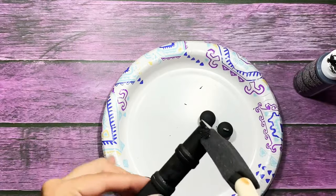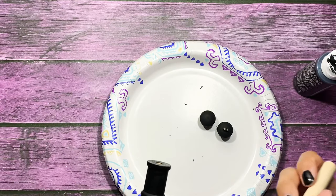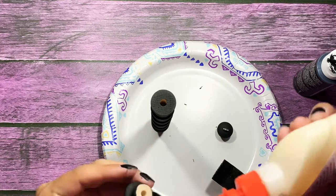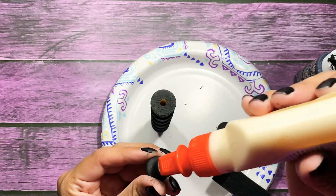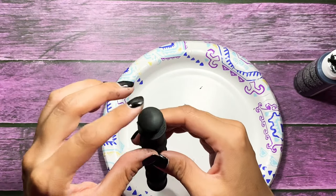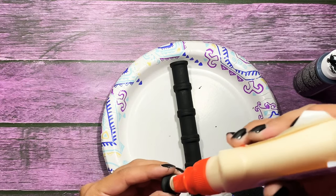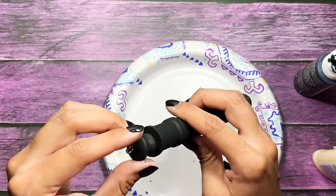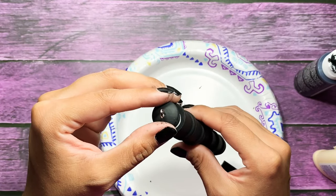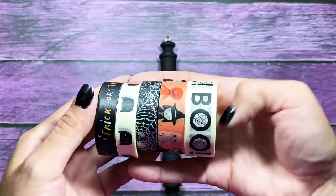So I'm just going to go ahead and finish painting this. And once that's dry I just applied some glue to the decorative piece and placed it on top of my washi wand. Let it set up for a minute and then gluing the other decorative piece to the opposite end, just like so. And there you go. The glue I just cleaned up but if you want to paint over that glue you're more than welcome.